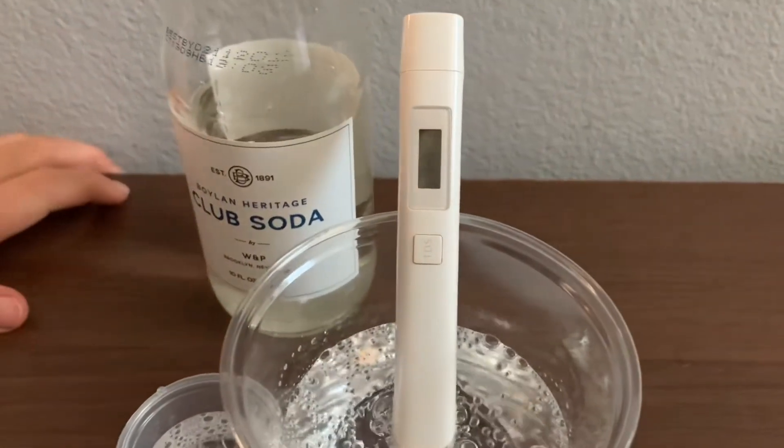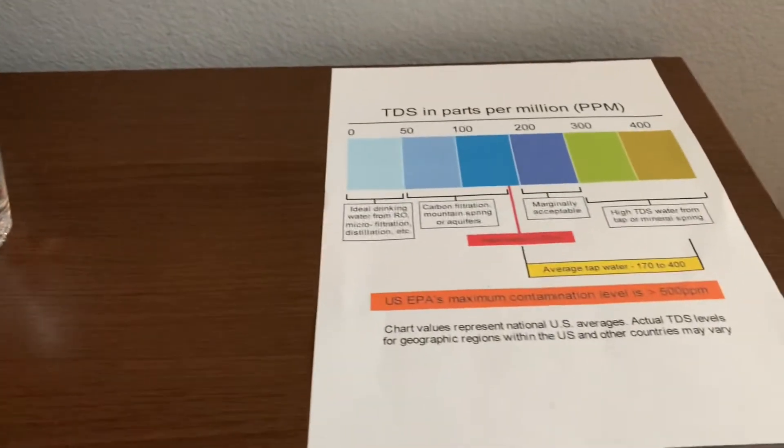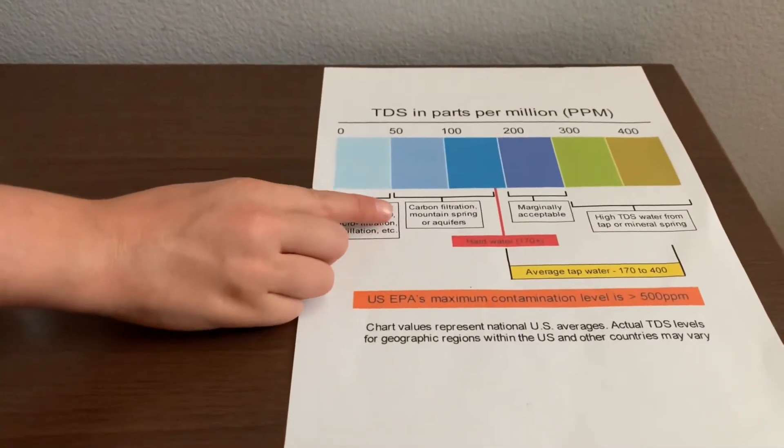It's in the 90s. That is carbon filtered mountain spring or aquifer level.